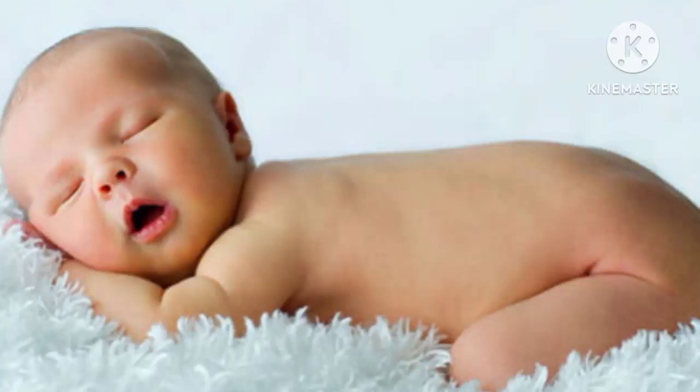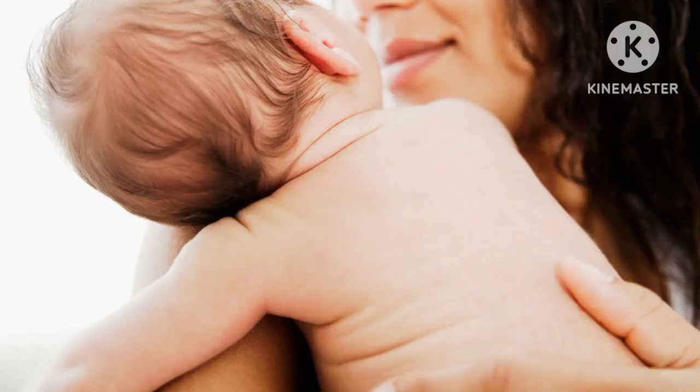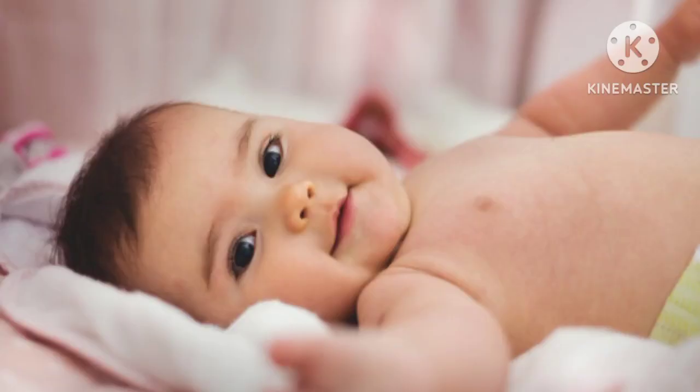Hi friends, welcome to our channel. Today I have seen some lotion in this video — a lot of lotion for the skin. First of all, I can wash my neck and wash my skin. The skin is dry and more dry. It's dry skin, so you can use moisture in the skin to address the dryness.